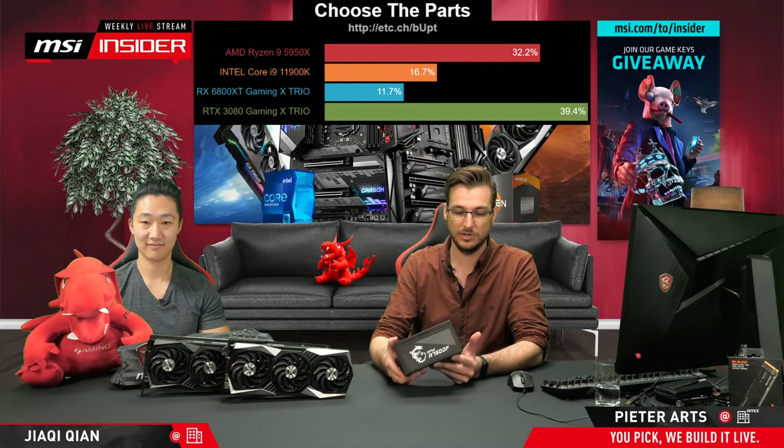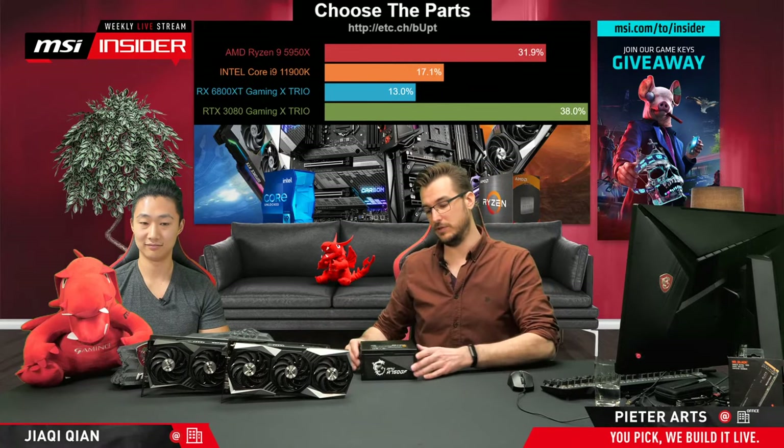I'll take you through the components we have. For the power supply, I've chosen a 750 watt supply — the MPG A750GF, also covered in one of our previous streams. Really nice power supply, more than enough to cover what I've got here, even though this is a really powerful build with either an i9 or a Ryzen 9. With an RX 6800 XT or a 3080, we're talking pretty spicy performance. But 750 watts, especially 80 Plus Gold rated, should be more than enough.